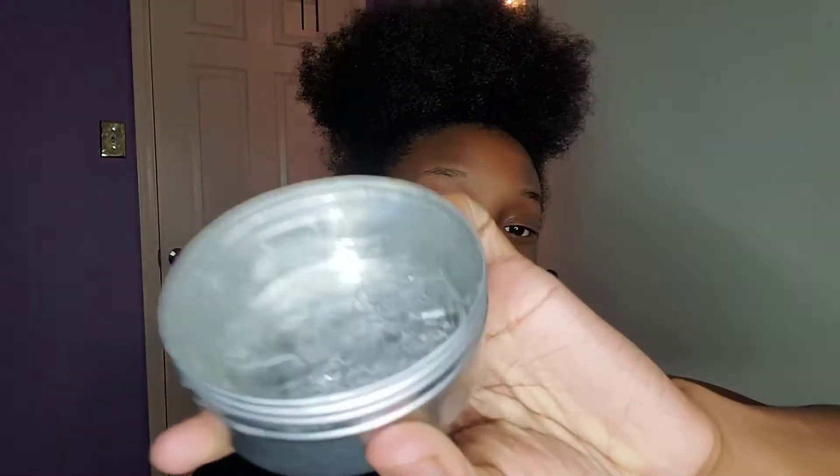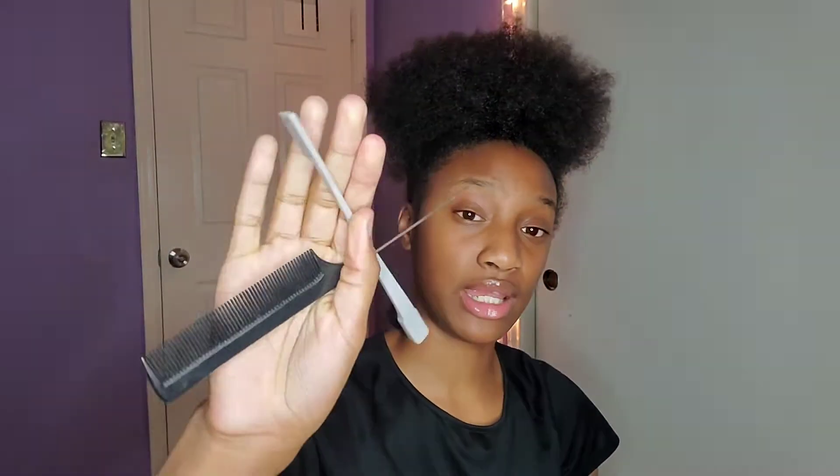The other product I'm using is this edge control — it's called Jackie's Sleek Edge Control Extra Hold. Y'all, this is like the best edge control you could ever use. I'm also going to be using a little bit of got2b gel for the back to make sure it holds. And I'm going to be using these detangling brushes, this edge brush, and a rat tail comb.